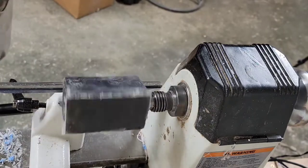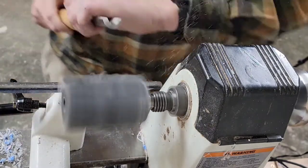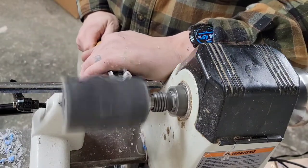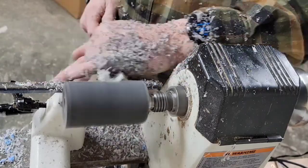So once I've got it drilled out to 5/8ths of an inch, I swap out the chuck for my 5/8ths arbor, tighten it down on there, and I'm using a roughing gouge here to round it out and get it fairly close to round before starting with the actual process of shaping the call.